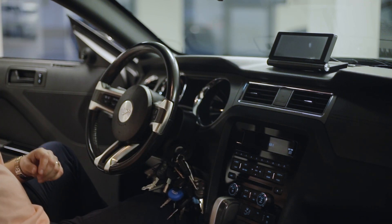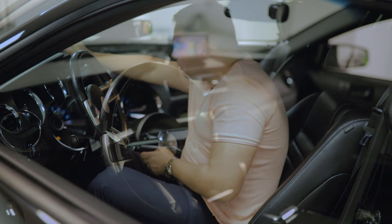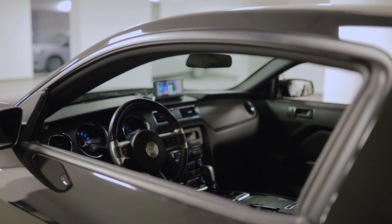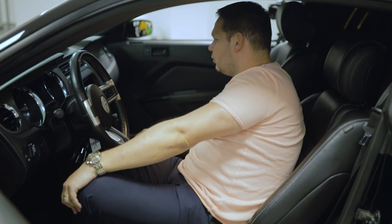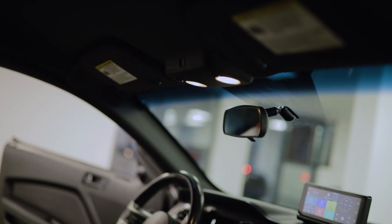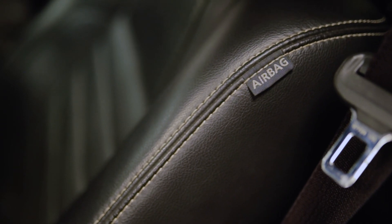Amit még az előző tulajdonos belecsempészett az autó belsejébe, az ez a kis konzol: ha felhajtod, ez egy mágneses dolog, bármikor levehető a műszerfalról. Ha felhajtod és megkéred, hogy működjön, akkor egyszer csak működik – mutatja, hogy a tükröket rá lehet tenni, a hátsó tolatókamera képét ide ki lehet tenni. Lehet navigálni, lehet zenét tenni, rendes klasszikus tabletként is működik.